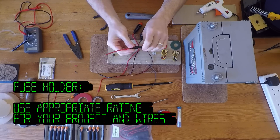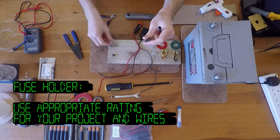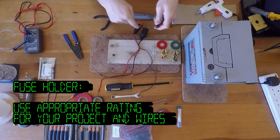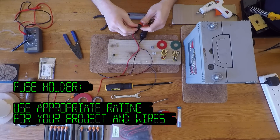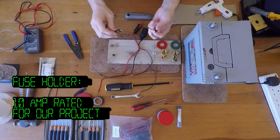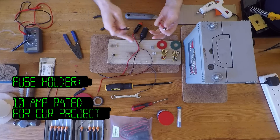Put the appropriate size fuse in for what you're going to be using and to protect your cables. Whatever your lowest rated cable is, get the appropriate fuse and put it in. Just make sure you've got cables and fuses that are going to support what you're doing with the project.